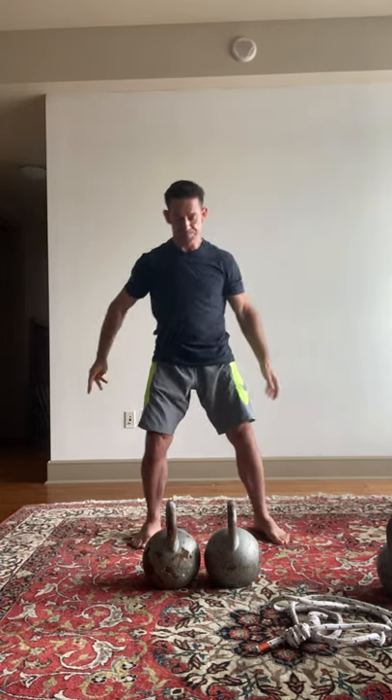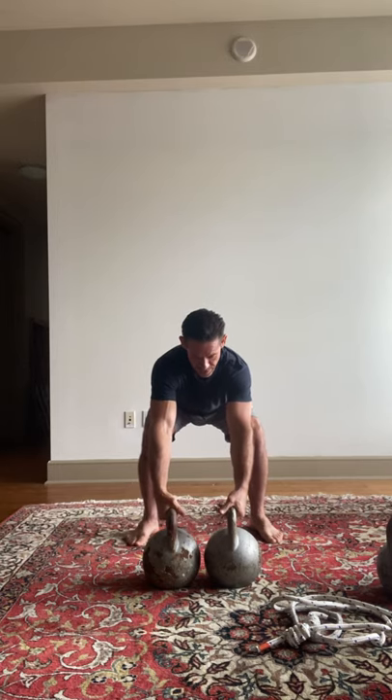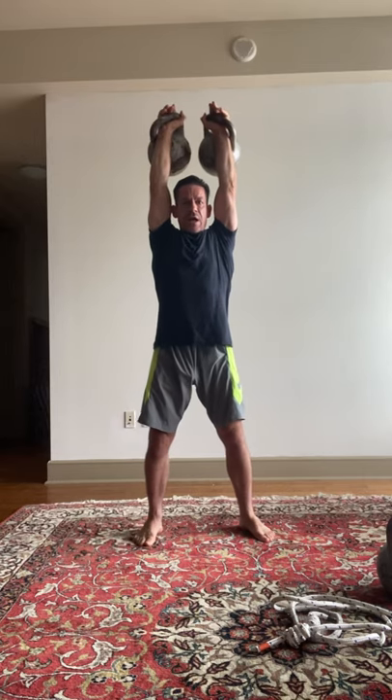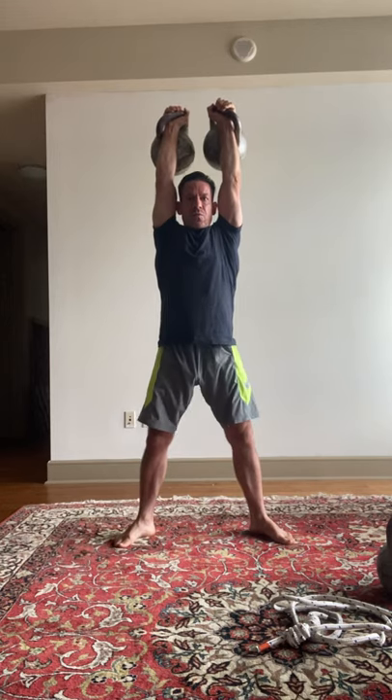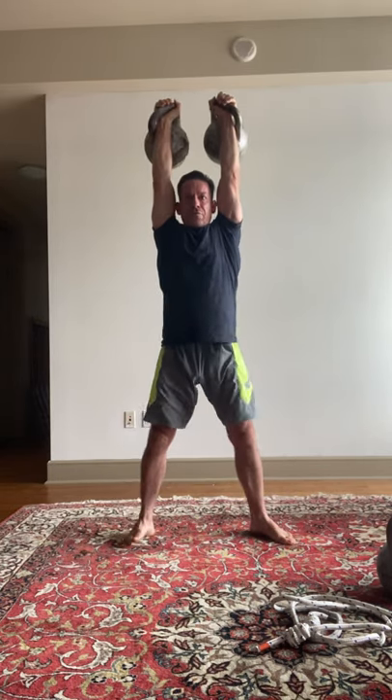Let's look at the overhead squat and some of the common difficulties you may be having, and some strategies you can use to improve, with the ultimate goal of being able to perform the overhead squat. First, I'm going to show the overhead squat with two kettlebells — you have the kettlebells locked out, you set your stance, and you move into the squat. That's the overhead squat with two kettlebells.